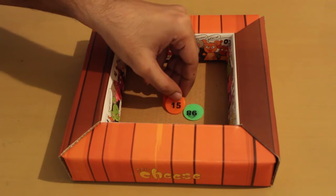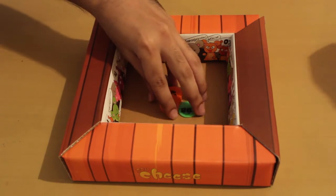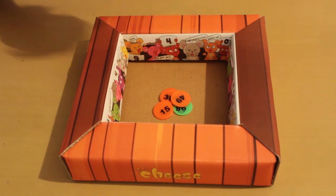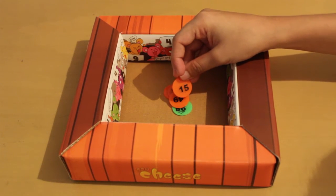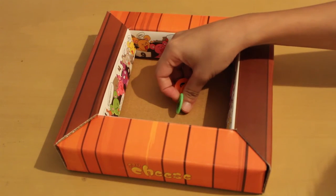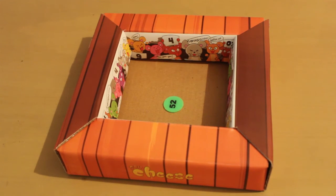Player 1: 15. 3 into 5 is equal to 15. So these cheese coins are mine now. Player 2: You cannot take these cheese coins. Player 1: Why? Player 2: Because you did not say cheese. Player 1: Now it's my turn. 15. Cheese. 3 into 5 equals to 15. And where is your penalty coin? Keep your penalty coin. Now let's continue the game.